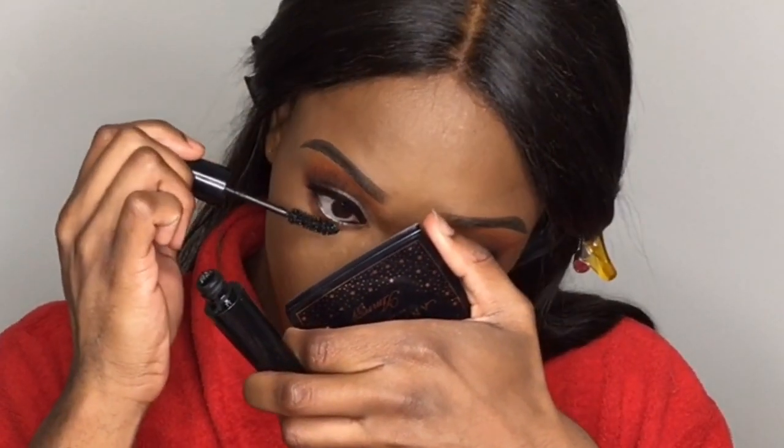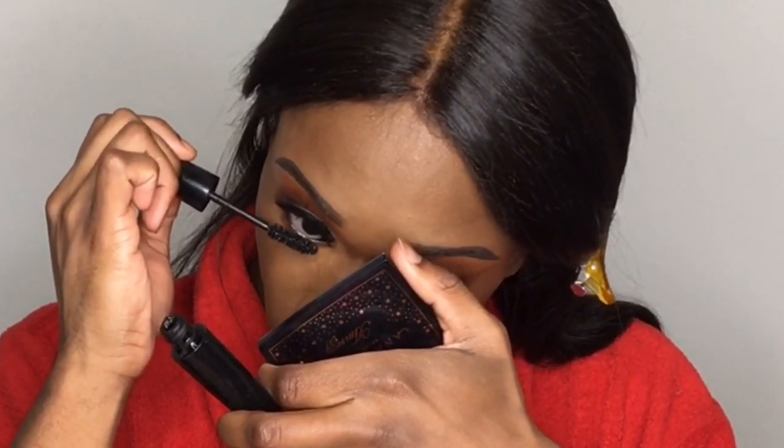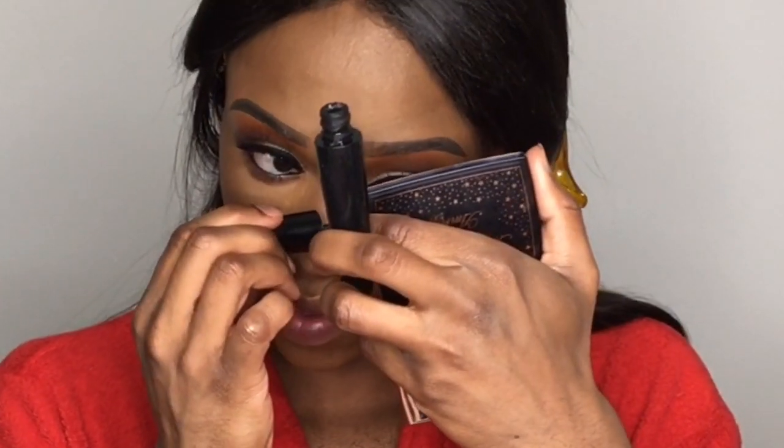Now I'm just taking some mascara — this is a L'Oreal mascara; I actually forgot which one it was, sorry. It's a really good mascara. When it comes to mascaras, I really don't invest much because I wear falsies, so I really don't mind.